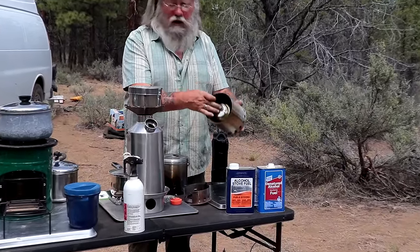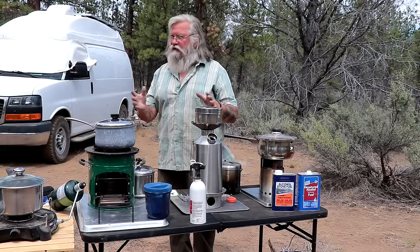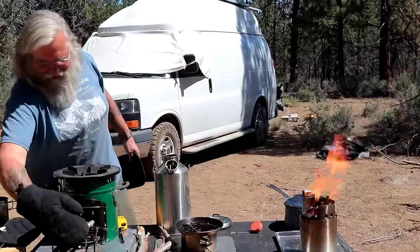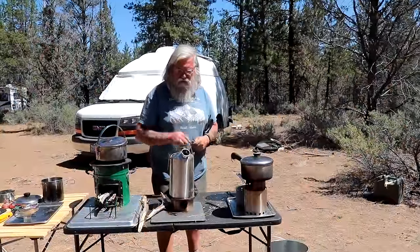Solo also makes an alcohol burner, so it just goes right in here. Think of this as a dual-fuel stove — wood or alcohol. That gives us an overview of the stoves, so let's get going.